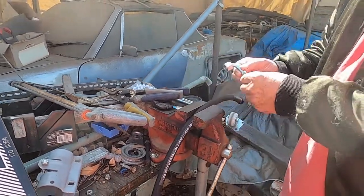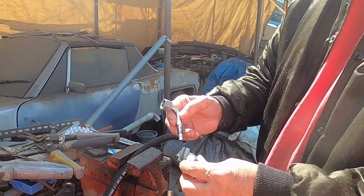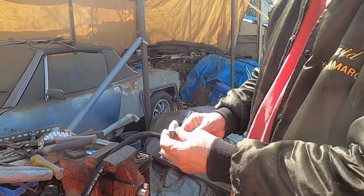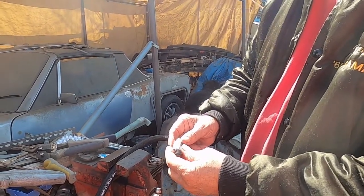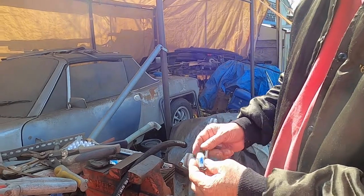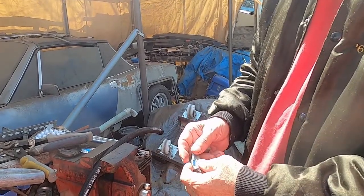So all I do is this fitting right here — you unscrew it, turn to the left and it comes off. But this one is reverse thread: it goes over the hose, you turn it right to loosen it and left to tighten it, so it's reversed. Now I got it off, so I just have to cut eight inches off, put it back on, and we'll be good.